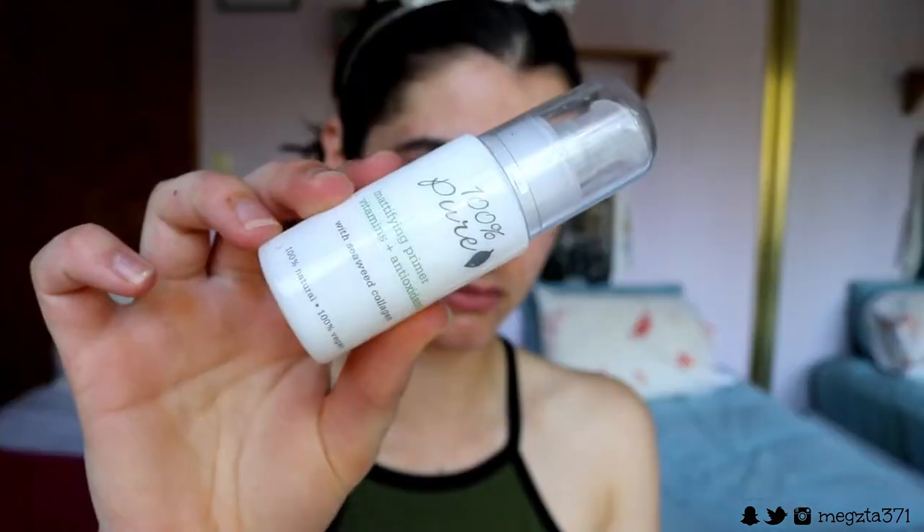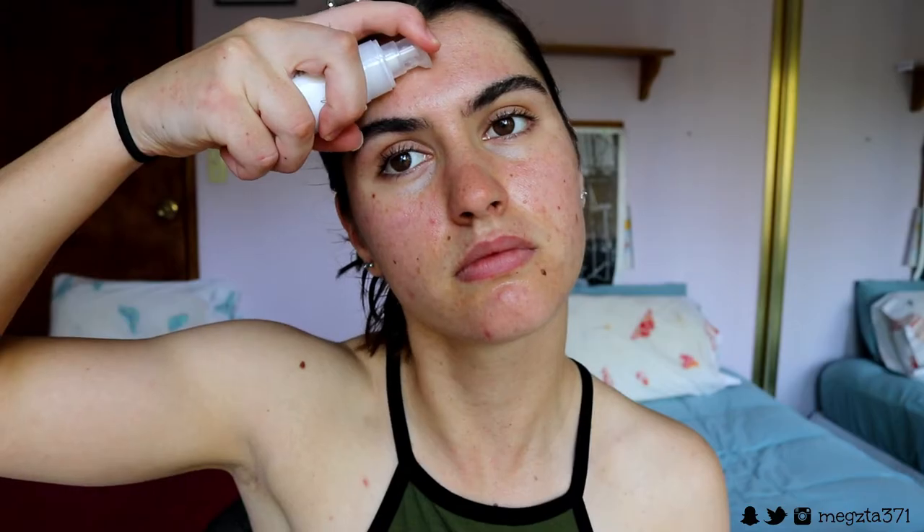I do recommend, before any makeup routine — especially if you're going to be wearing it for a long period of time — to exfoliate and moisturize to get rid of any dead skin cells that the foundation may cling to. I'm going in with my 100 Pure mattifying primer with vitamins and antioxidants. This one doesn't have silicone, which is important because silicone causes your foundation to fade — it creates a mask over the skin so there's nothing for the foundation to grip to.